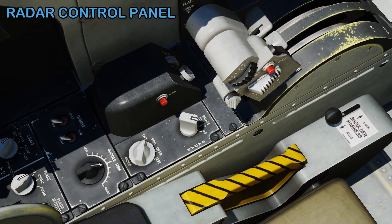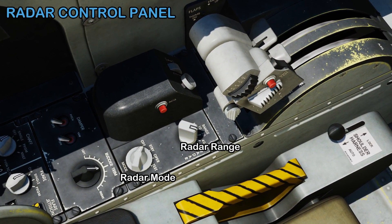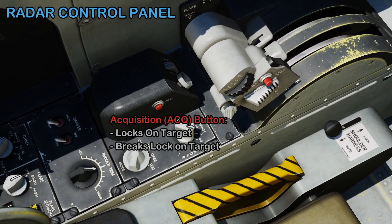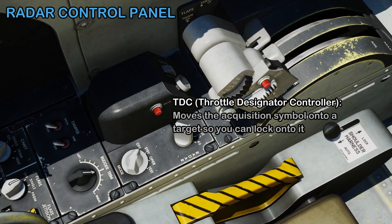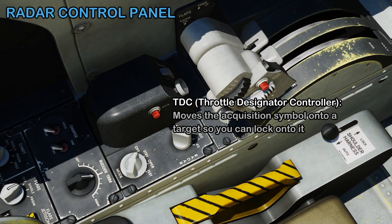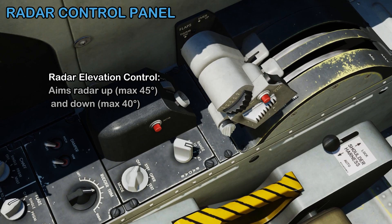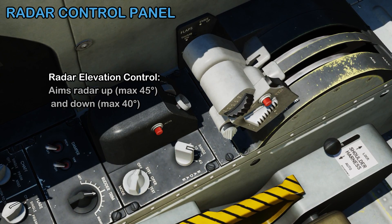Moving forward, this is your radar control panel with radar mode and radar range selections. There's an acquisition button which will lock onto a target or break the lock. This is your TDC — it moves the symbol around on the radar so you can lock it. In front of that is the radar elevation control, which aims the radar up and down.